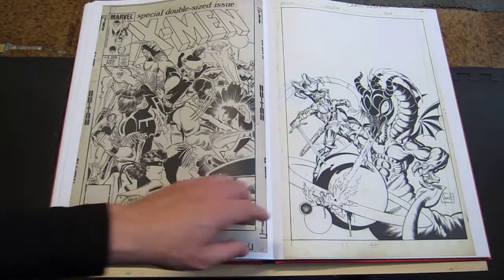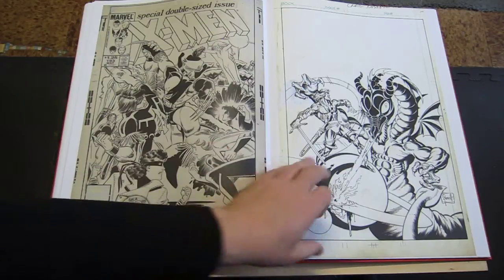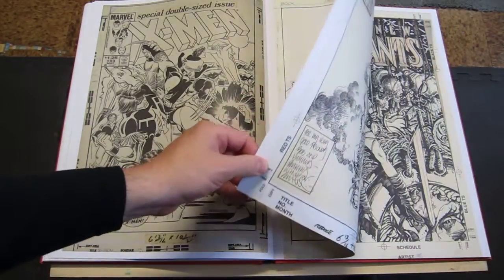Craig Russell — I'm a big Craig Russell fan. I don't think I've ever seen this Craig Russell cover before, but I really like Craig Russell's opera stuff that he did in the 80s all the way up until now.